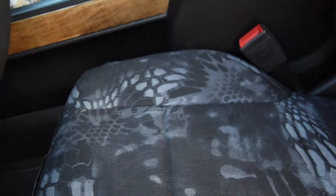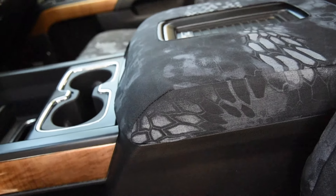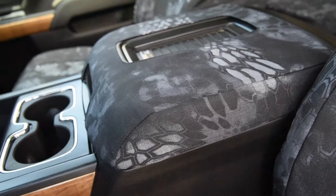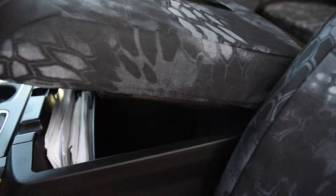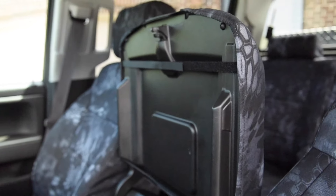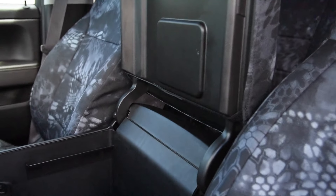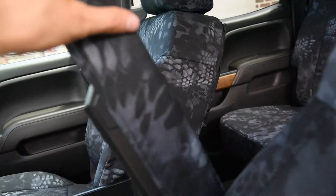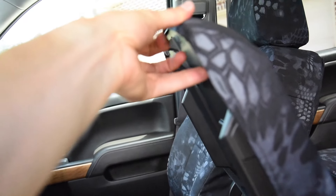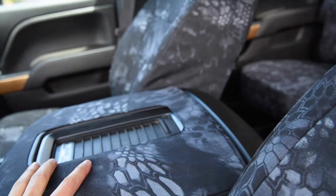Right here we have the pistol holster — that actually works pretty well on these new Chevys where there's a little more space between the console. Here's the hard console lid cover that will fold and function as well, with a little cutout on the front. There are two Velcro straps on the underside, and there's also an elastic strap around the underside to help it hold around there.